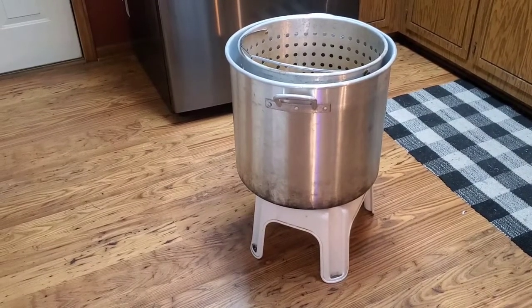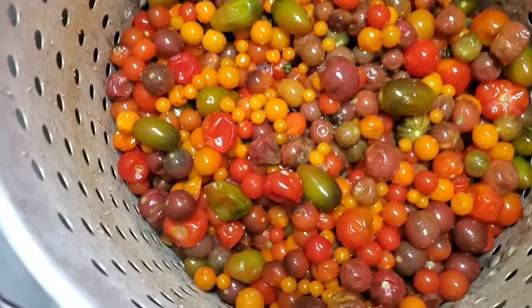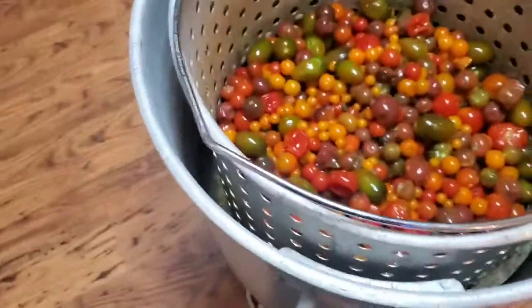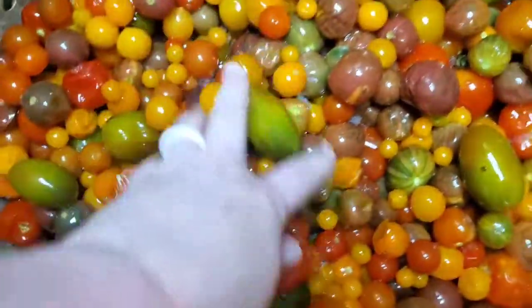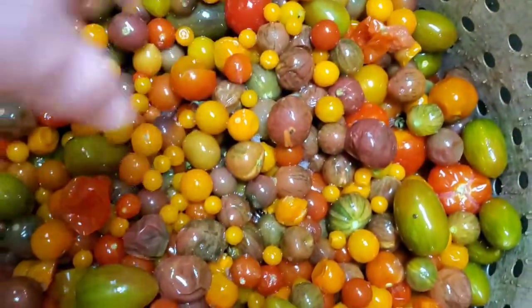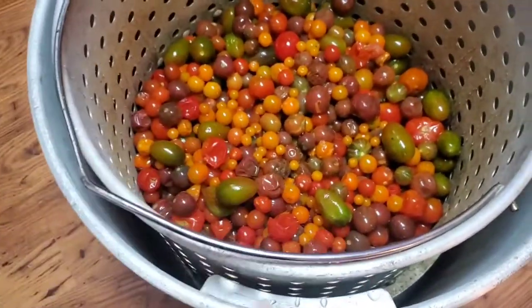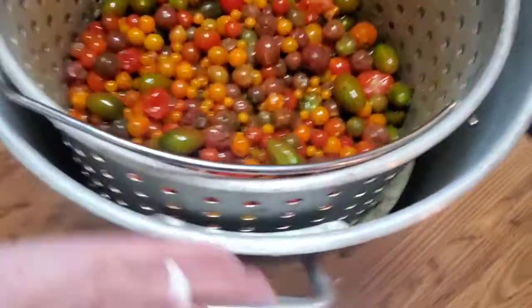Hey guys, we have a few tomatoes that have thawed out. What you're looking at right here is a peanut fryer — check this out, look at all those cherry tomatoes! Basically we got it kind of propped up so the fluids can drain as it's thawing out, trying to get a lot of that liquid off of there. You can see they're real mushy and squishy; some of the skins are wrinkly, starting to thaw out and split a little bit.